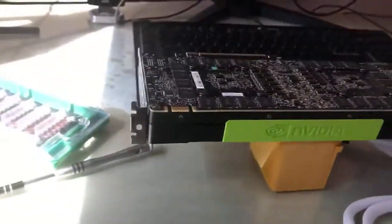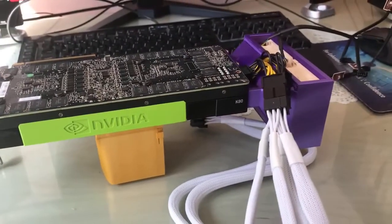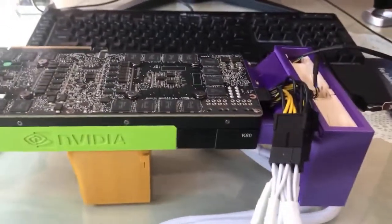The card isn't currently powered, but theoretically this could be one way of actively cooling a card that was generally built for relying on passive cooling methods, such as I've found in the server.